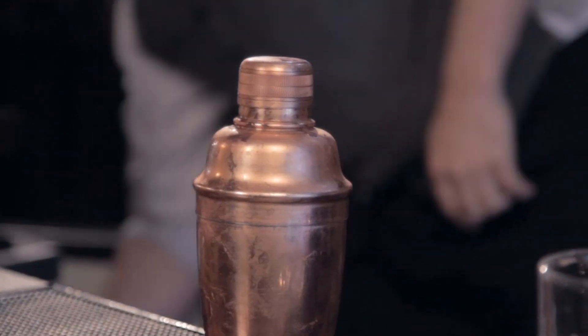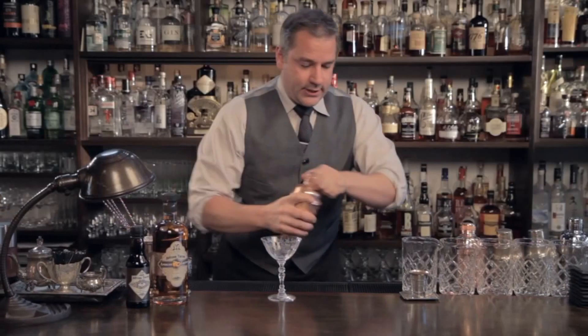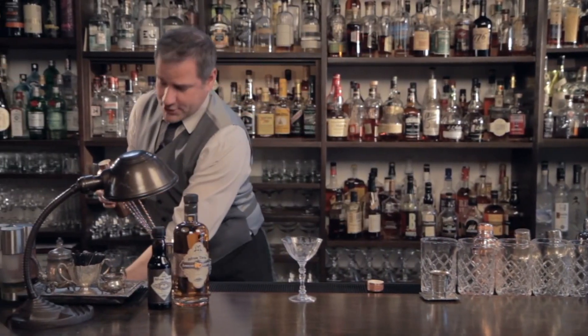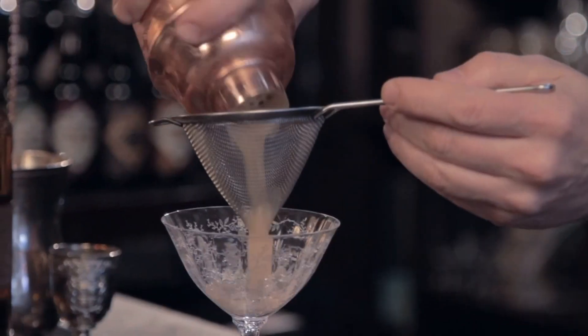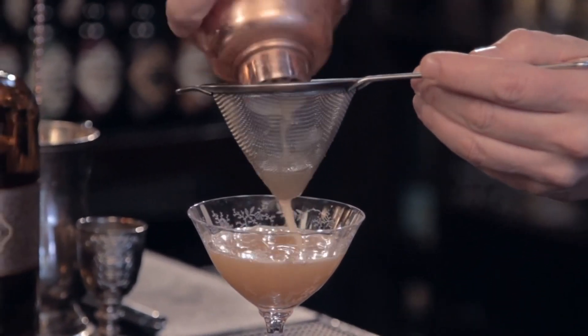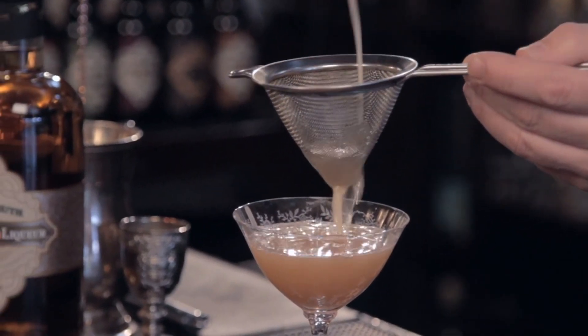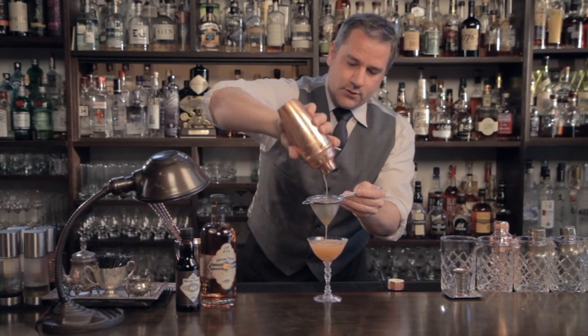You'll notice we still shake hard. Grab a nice chilled glass, and because we just shook the crap out of that drink, we want to get all those ice shards out. So let's fine strain that into our beautiful glassware.